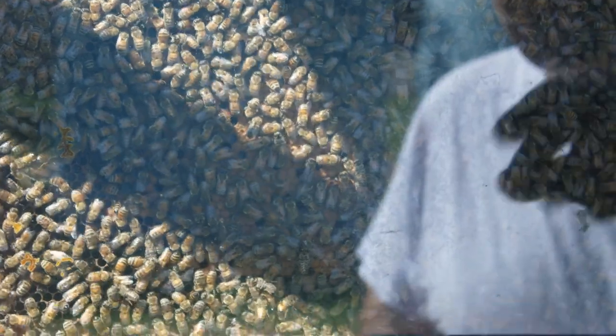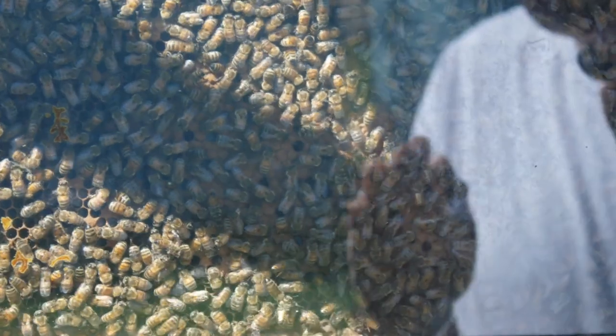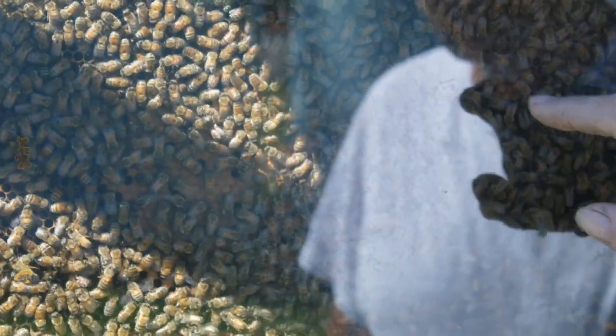That's the brood — the queen lays an egg, it hatches into a little larva, and the larva eats honey, nectar, and royal jelly. The larva gets to a certain stage and the bees seal it off into a cell with wax, then it goes through metamorphosis. Twenty-one days after the queen lays the egg, a fully grown bee hatches out and starts working almost right away.